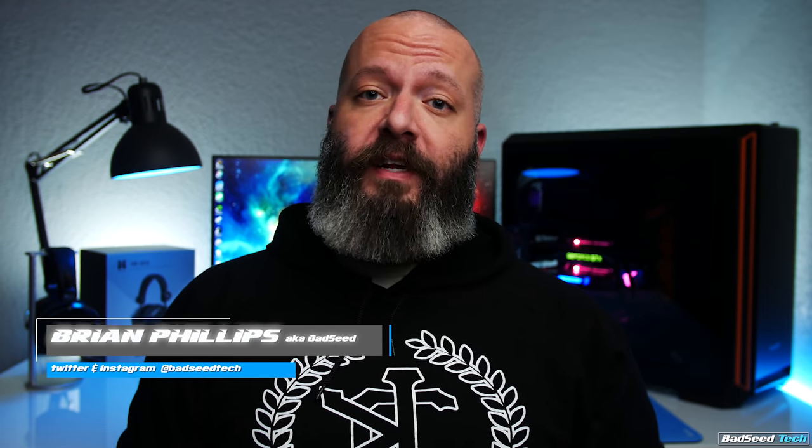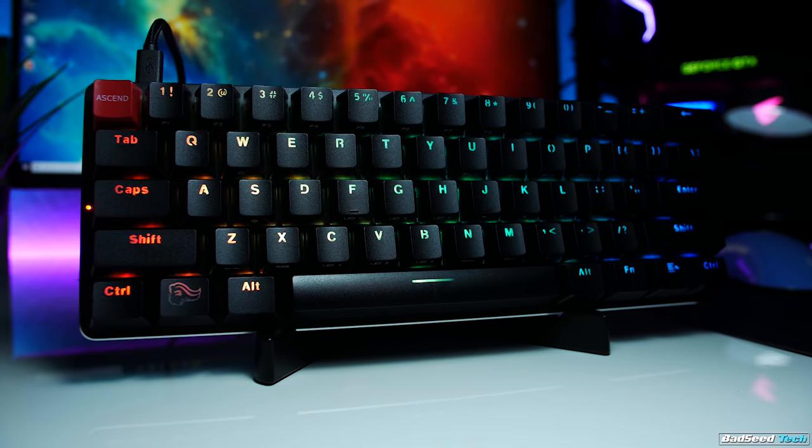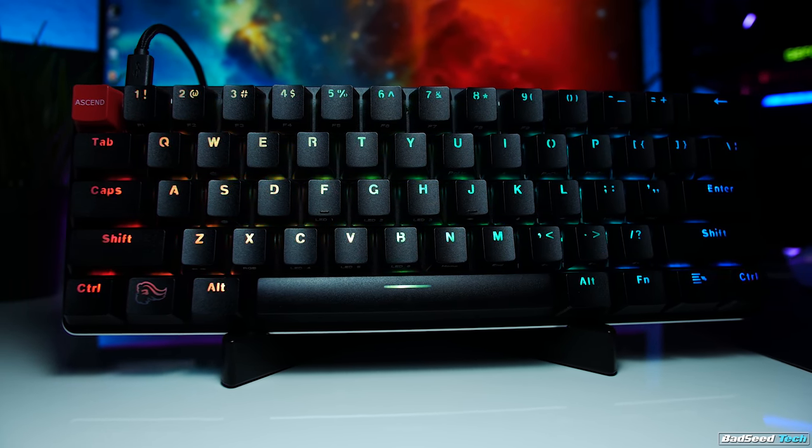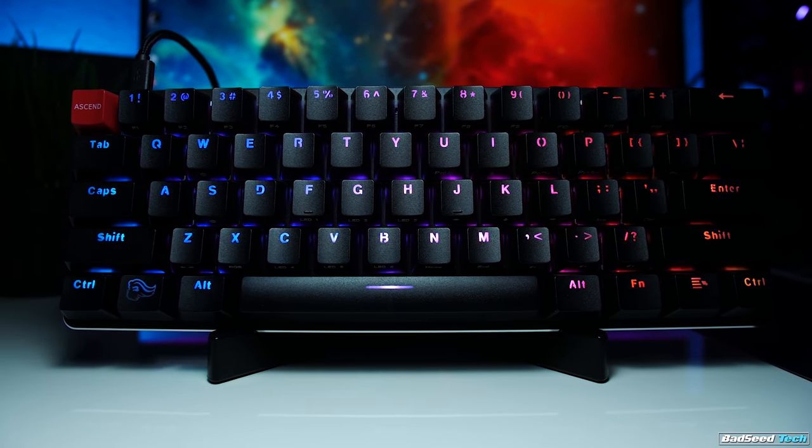Yo, I'm Brian P, you're watching Bad C Tech, and today we're taking a look at the highly anticipated 60% offering from Glorious PC Gaming Race, the GMMK Compact. For transparency, Glorious did send this unit out for review, but as you should know by now, it doesn't affect my review in any way.